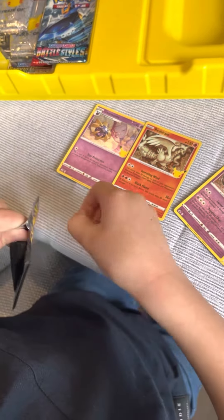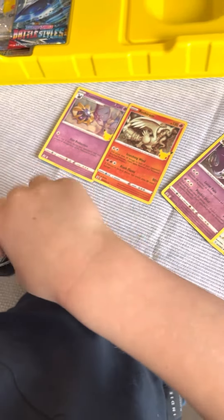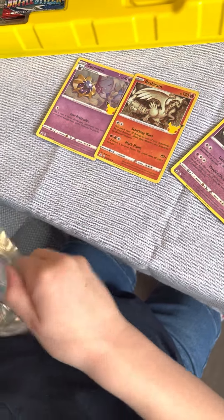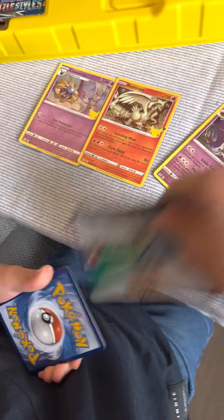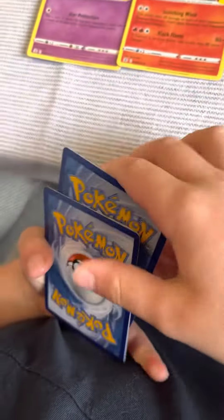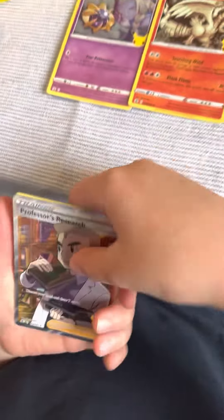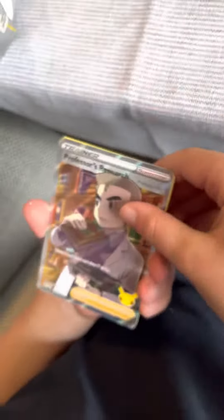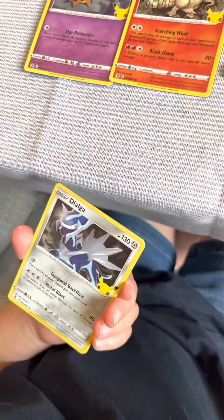I just wish I pulled like a rainbow — that would make my day. Oh, but it's a double, guys. I didn't know it was a double, but bad luck.